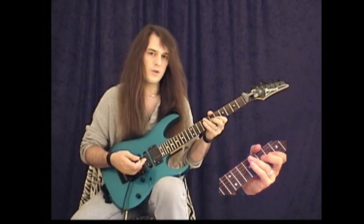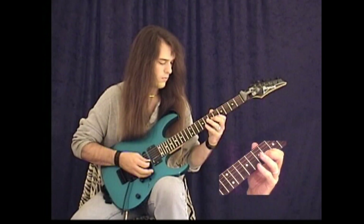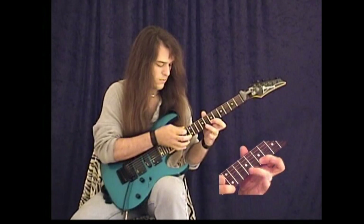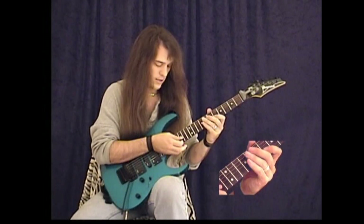A lot of times when you speed these up, instead of playing this D note each time, you can just take the 2 strings, add the tap on the 11th fret and the 13, and just do the 2 strings, which would sound like this.